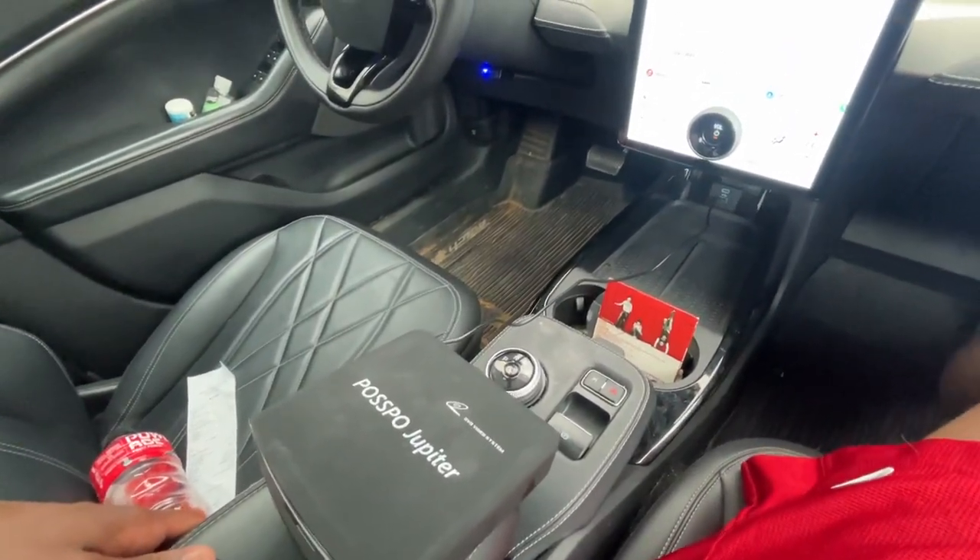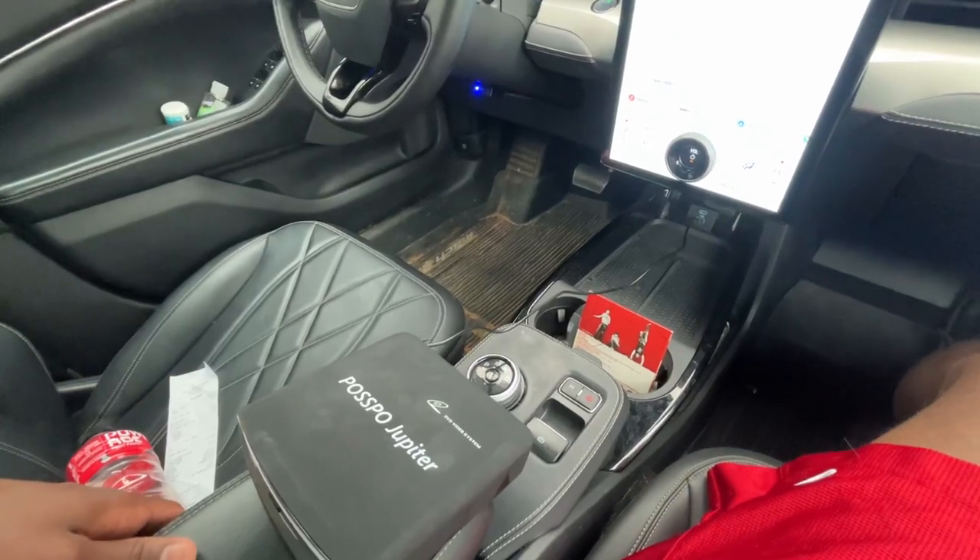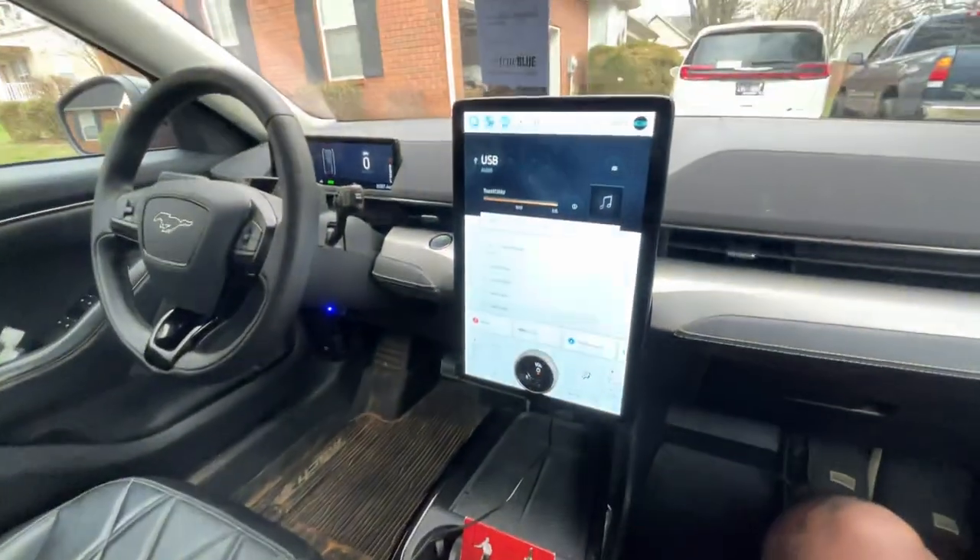I want to thank POSPO for allowing me to review this Jupiter CD player. I'll leave a link below in the description if you all want to go ahead and grab one. Otherwise, I'll catch you on the next one.